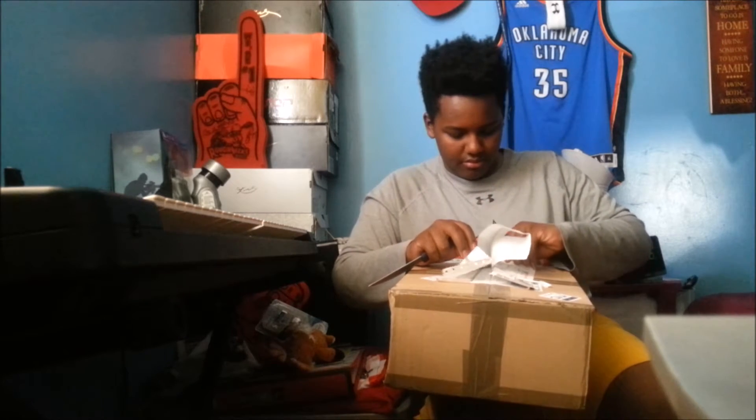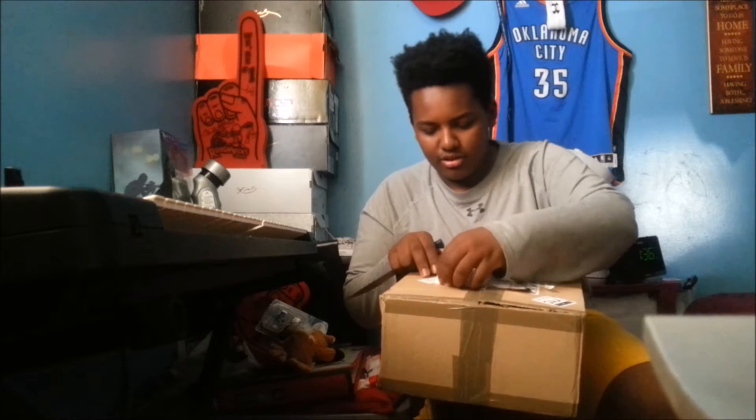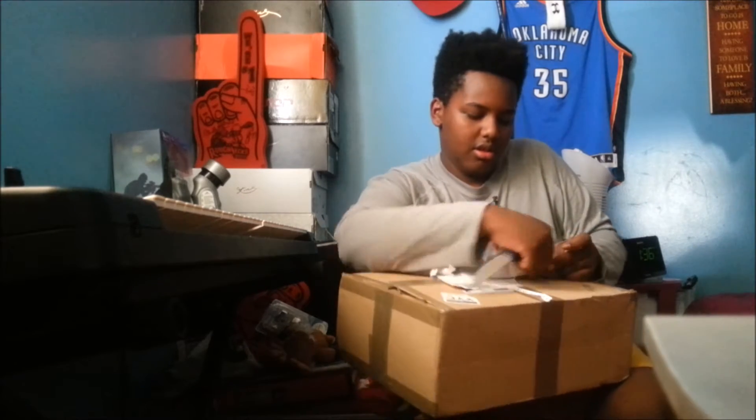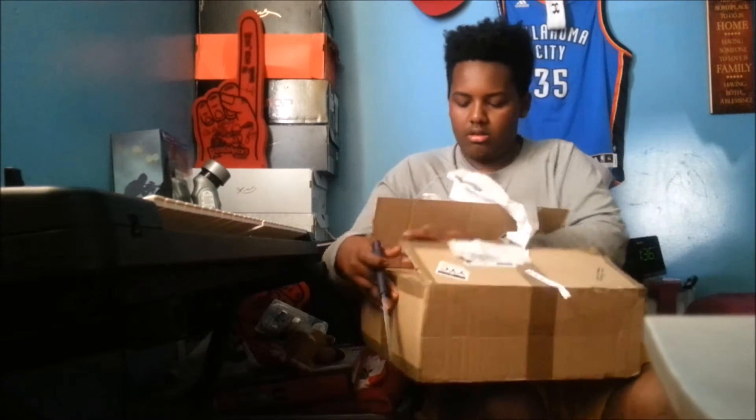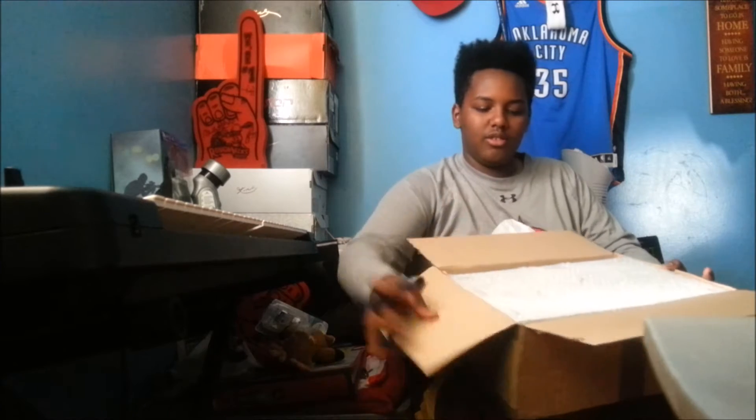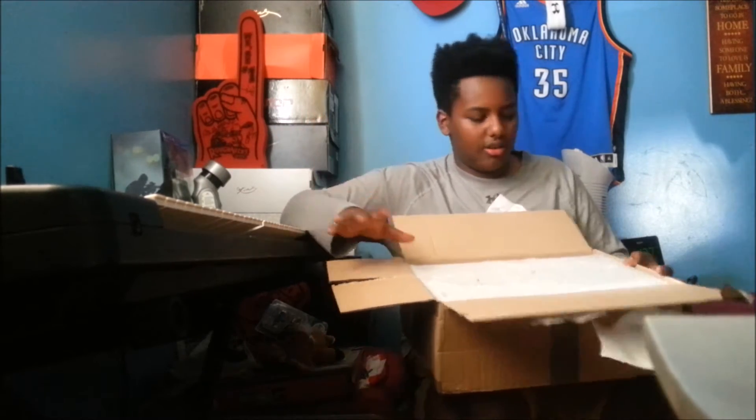Oh my goodness — oh no, I cut my customs sheet. That's so stupid of me. Whatever, okay, let's just... okay. So what happened just there was I cut up my customs sheet. I guess I ruined it. So, here's the box.